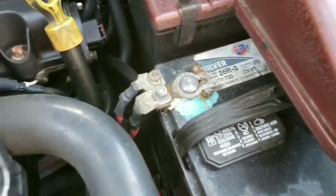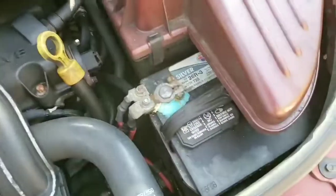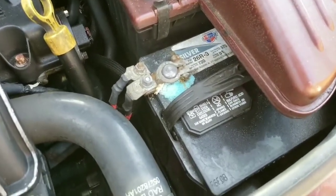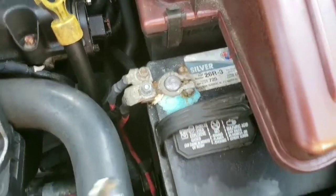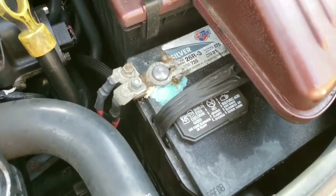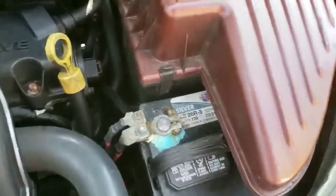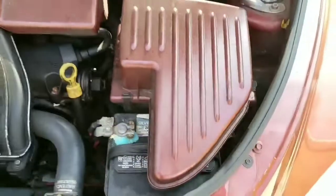Some people use baking soda and water as a neutralizer. I have this can the guy gave me, so I'll use that — I assume it works just as well. What I'm going to do is scrape off the main buildup before I neutralize it. I'll get back to you once I get the air filter cover off, because the other part of the battery port is under there, and the corrosion is mostly on the positive port, not really on the negative port.